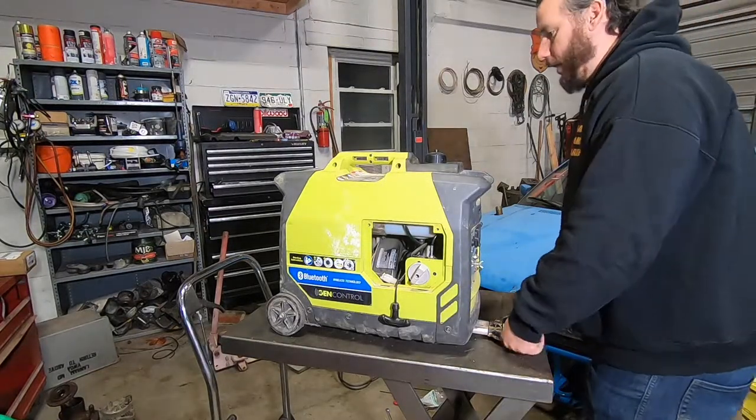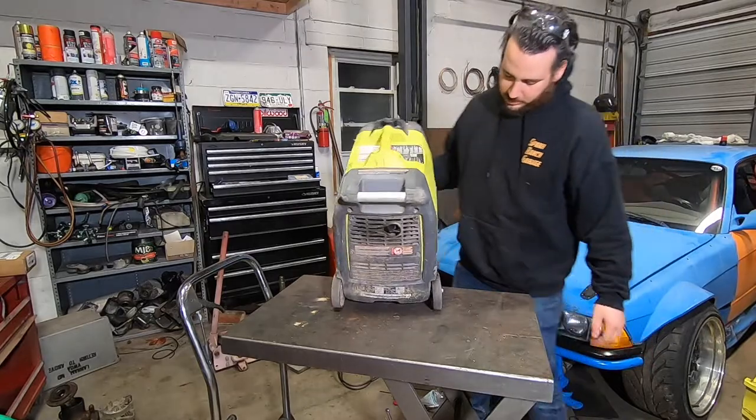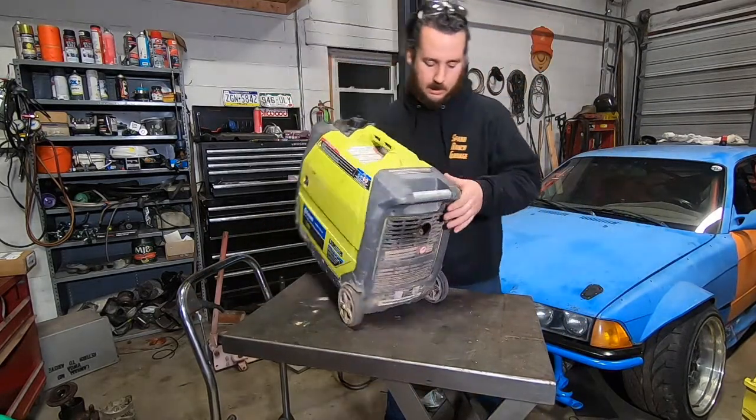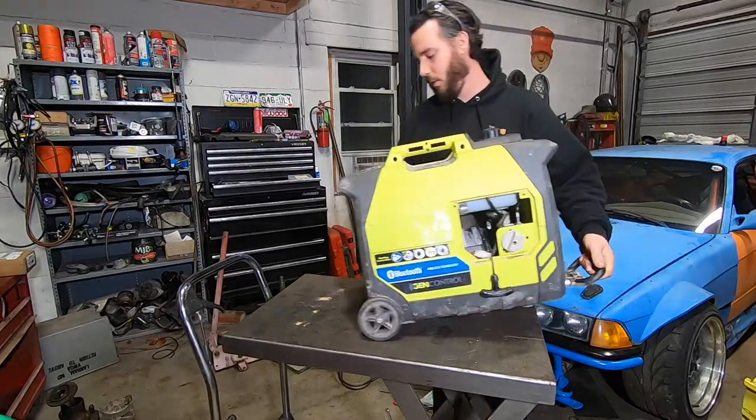Welcome back to Spank Ranch Garage. Tonight we got this little Ryobi generator. It's one of those inverter ones — very small, lightweight, quiet unit.